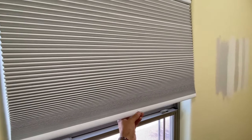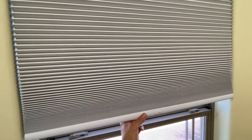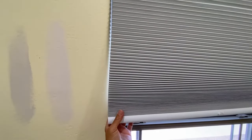So these are the Levolor cut-to-fit blinds. They are the push-button blinds that you just pull and stop wherever you like. They are the darkening shades too — I think you can get them without the darkening, but anyways.